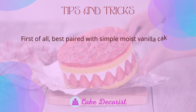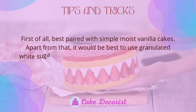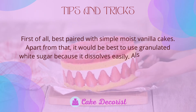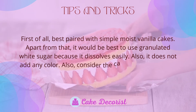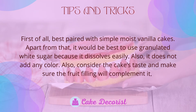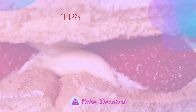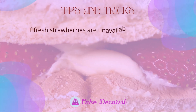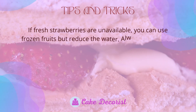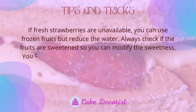Tips and tricks: this filling is best paired with simple moist vanilla cakes. It is best to use granulated white sugar because it dissolves easily and does not add any color. Also consider the cake's taste and make sure the fruit filling will complement it. If fresh strawberries are unavailable, you can use frozen fruits, but reduce the water. Always check if the fruits are sweetened so you can modify the sweetness accordingly.